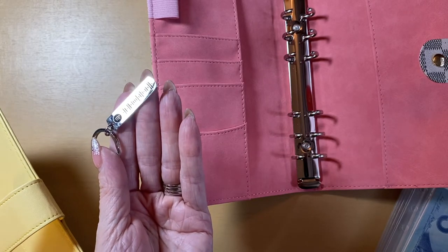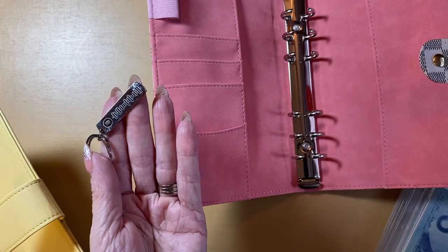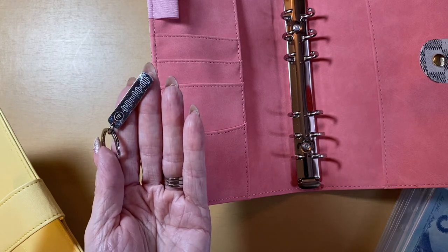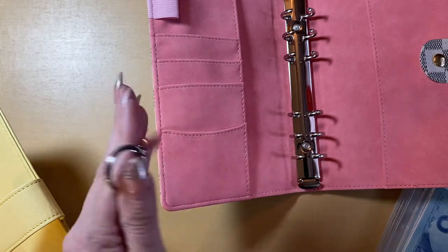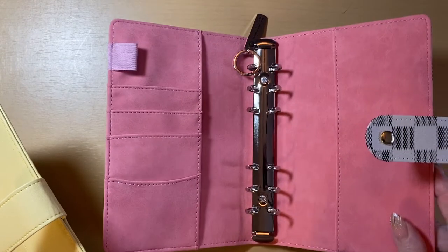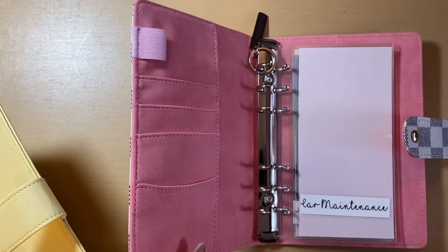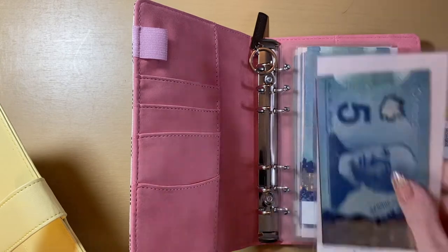I got one for each of the girls because each of my girls have their own song as well since they were born. You just scan it and it will play your song on your phone, so it's really cute. I always keep that attached to my long-term sinking binder, just as a little reminder on why we are doing this — for Jimmy and I to create and have a future together and to be retired and really get on top of our finances.